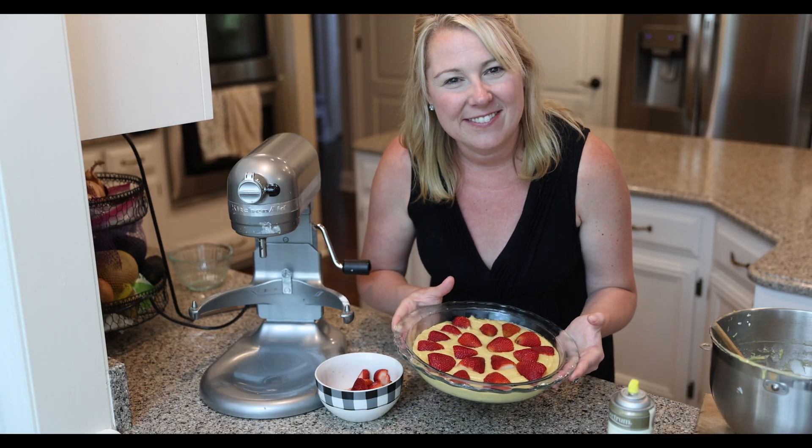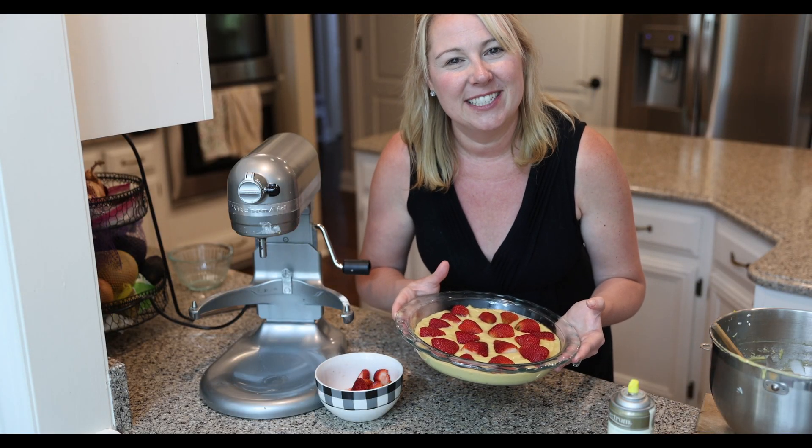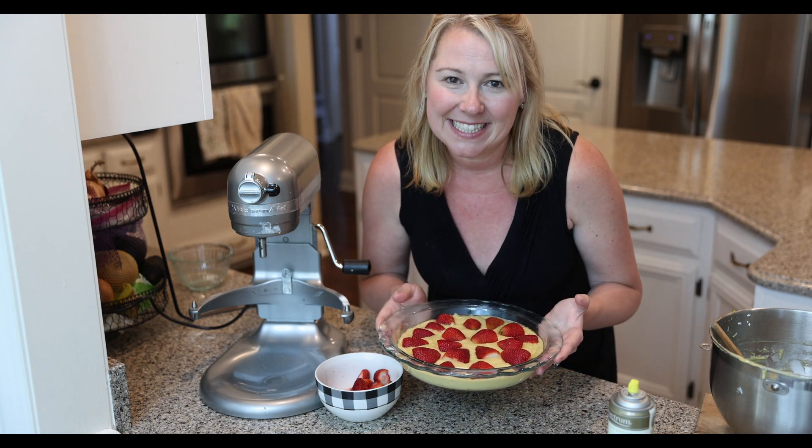All right, we're all ready for the oven. I've got it preheated to 375 degrees, and we're going to put this cake in for 50 minutes.